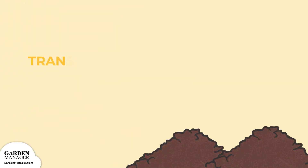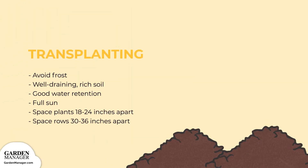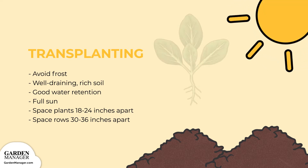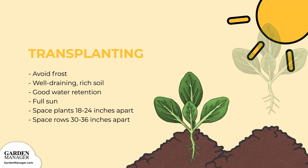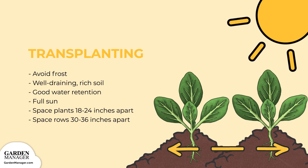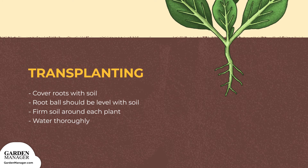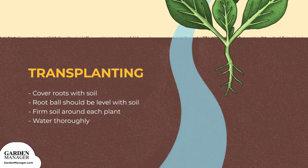Once the seedlings are ready, after the last frost, find a spot with well-draining, rich soil that has good water retention and gets full sun. Plants should be spaced about 18 to 24 inches apart in rows that are 30 to 36 inches apart. Dig holes deep enough so that the roots are covered and the top of the root ball is level with the soil. After the roots are covered, gently firm the soil around each plant, then give the plants a good drink of water.